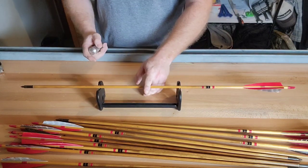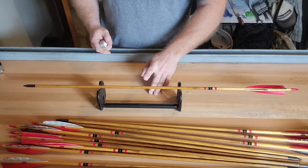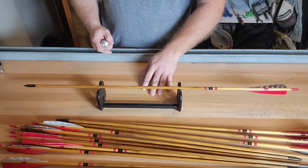So how I straighten arrows — I got this from Trevor, of how he does it. He gave us an arrow straightening tutorial at Lancaster one night in the Airbnb. So I'm just going to pass the word along.